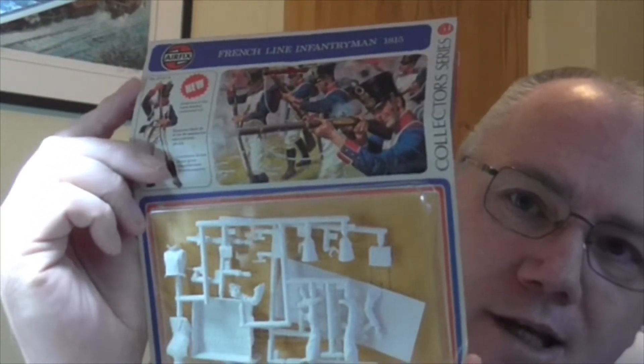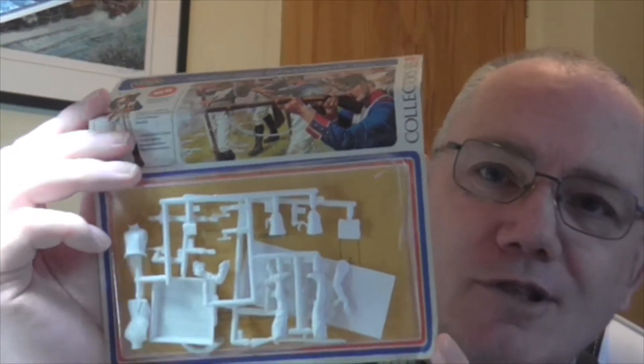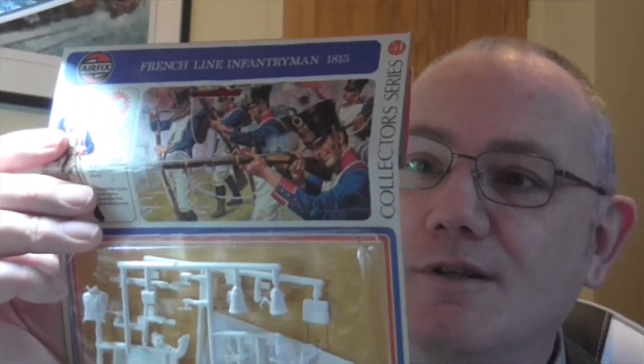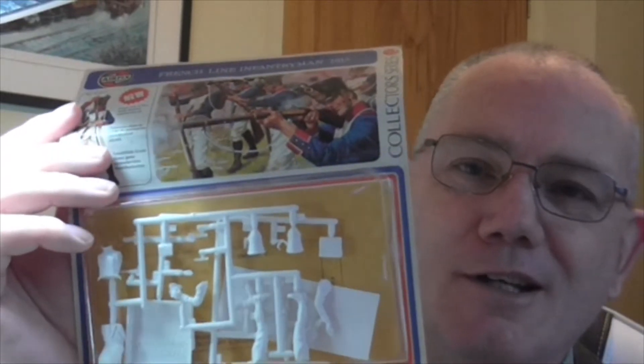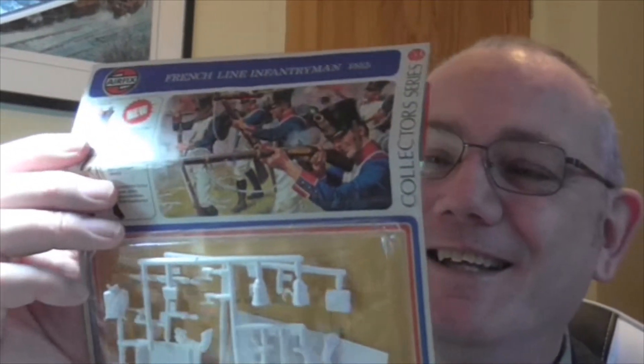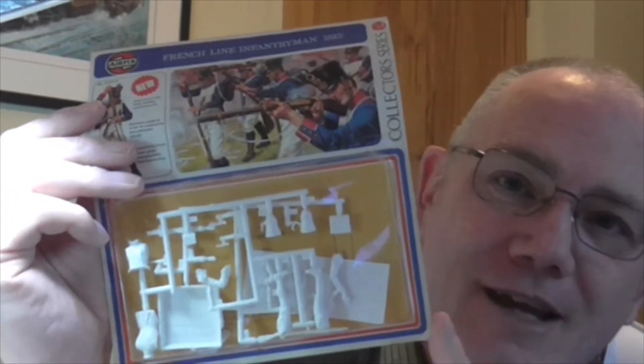But first, a couple of thank yous. Two YouTubers have sent me things in the last couple of weeks. Otto Titzling has sent me this — it's a 54mm kit. It doesn't actually say on the box... it does, 54mm. This is one of these old Airfix kits, they're calling it a collector series. I haven't seen these since I was a youngster. I never did build one — it was always the plastic figures for me, as most of us did. I always picked them up, had a look, and put them down because I could get more soldiers for my money than one figure. And to be honest, if I did try to paint it as a youngster, it would look nothing like the artwork. So thank you very much for that, I really do appreciate it.